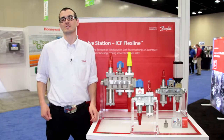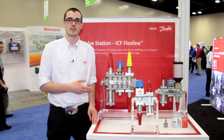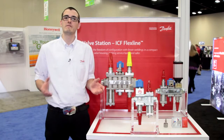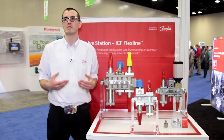Danfoss Industrial Refrigeration was the first valve company to bring valve stations to the ammonia refrigeration market. In 2005, we introduced the ICF FlexLine — a system that allowed us to take individual components and bring them into a valve station, which saved time, labor, and effort.